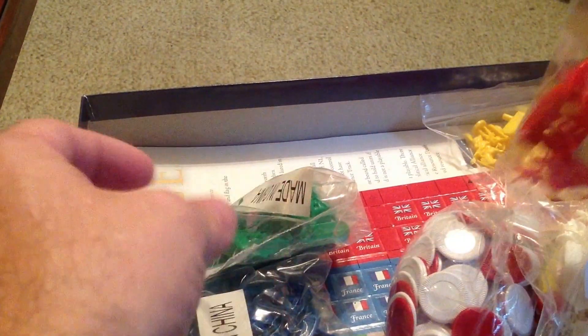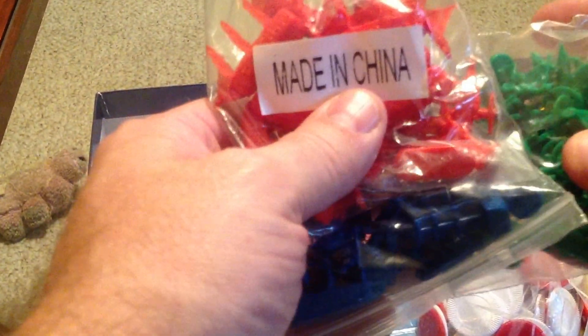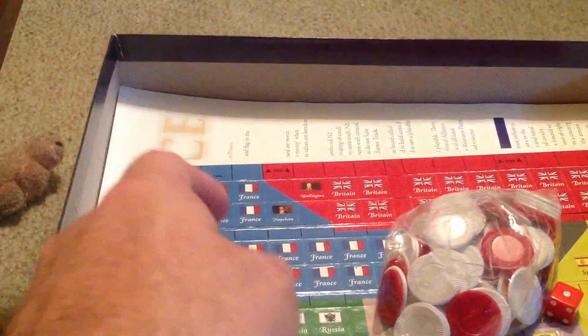These are the same ones used in the Napoleonic War series, so you can actually, if you have the Napoleon's War series, you can use these units as extra units in the game. I think it's the same colors. We have white and we have yellow. From what my friend tells me when he saw the game, it looks like an Axis and Allies type of game.